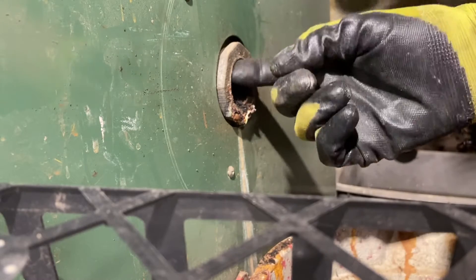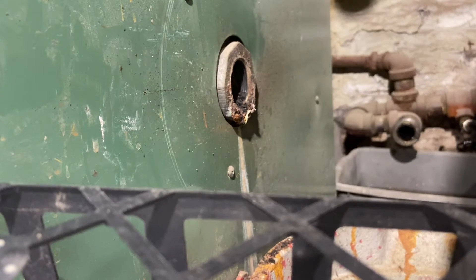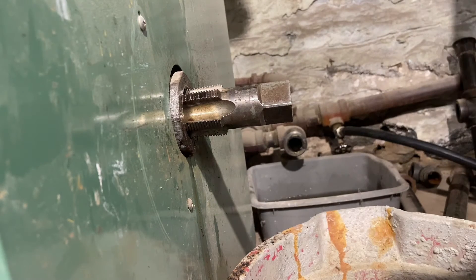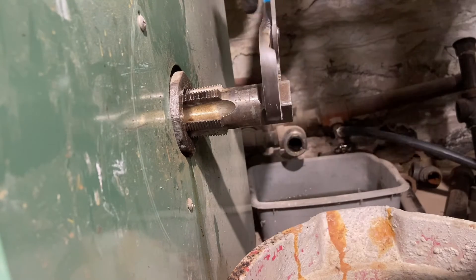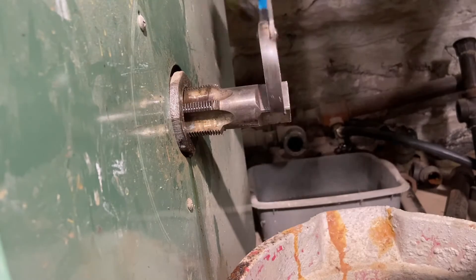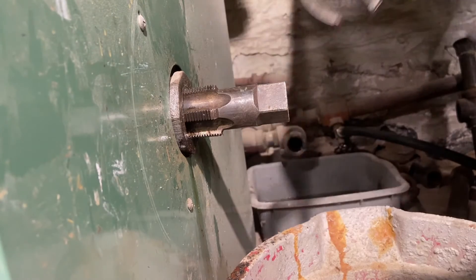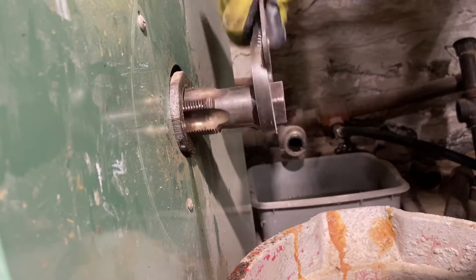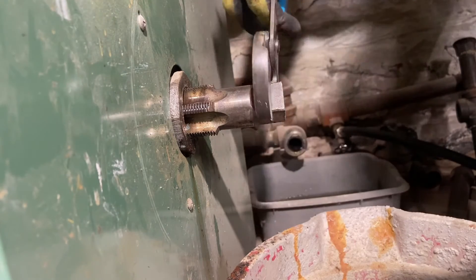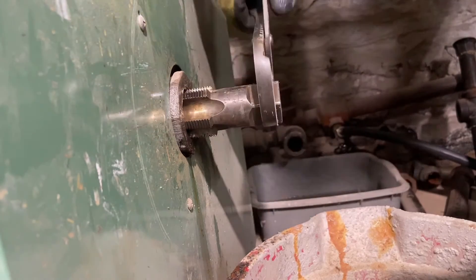The next thing I want to do is run a tap through there. I carry pipe taps anywhere from three-eighths of an inch up to two inch. I sprayed it with some WD-40 — you could put cutting oil on there, but the threads were pretty good so I didn't need to be too concerned. This just ran right in rather easily. I just wanted to make sure everything was cleaned out and in good condition to accept the new nipple, because you don't want any leaks or compromises after you put everything back together.